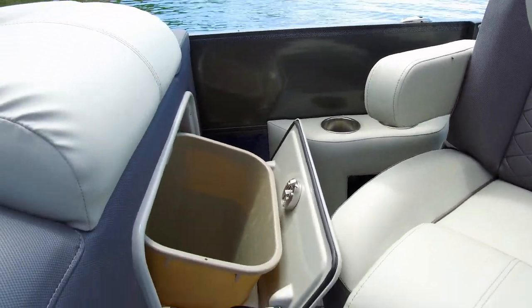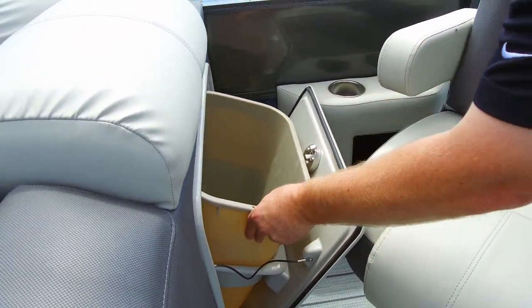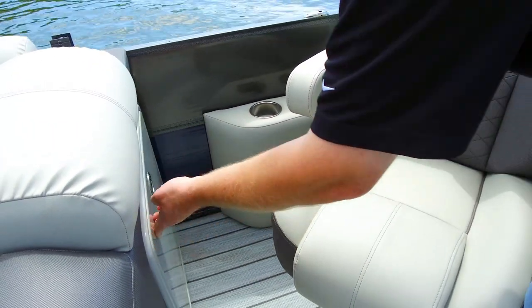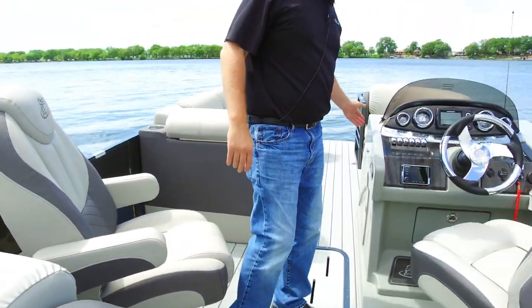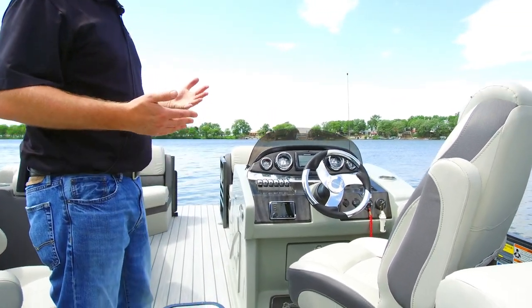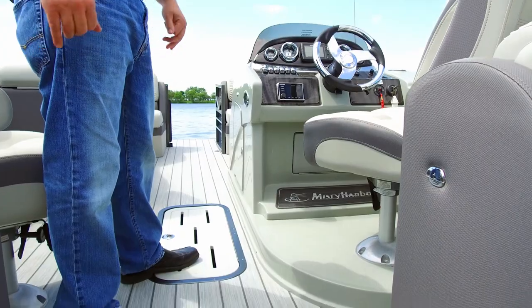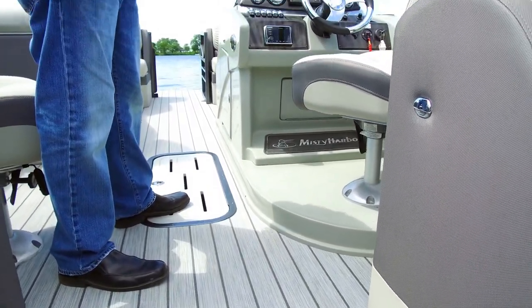Also included standard in the Sky SU is a trash container and can, easily removable. Behind the helm, you'll see our optional gray package with a helm riser. This brings the captain up over the other attendees on the boat so that we can see out in front of us and have a safe boating experience.